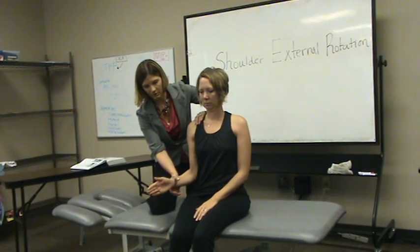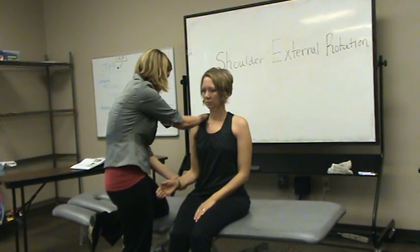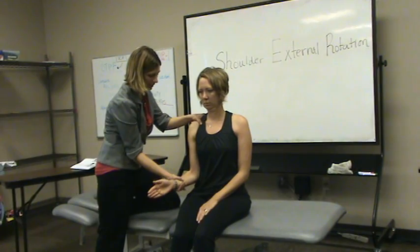Push into my hand here. I would really be in front of my patient most likely when I do this, so my hands would kind of switch a little bit. Push against my hand. Or maybe on the side here — push against my hand here.